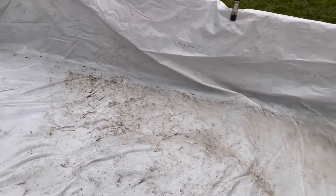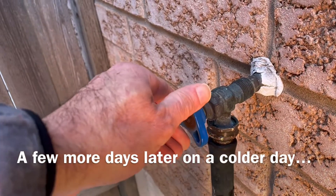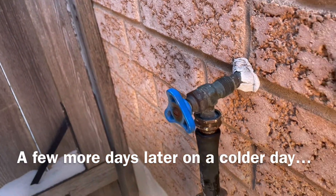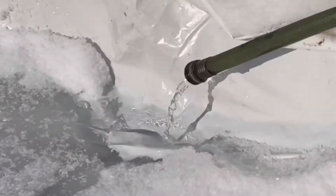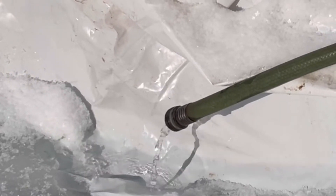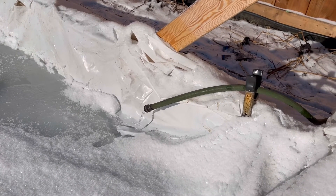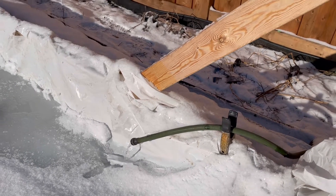A few days later, after most of the water ran out of the rink, I walked around to see if I could spot an obvious leak, but no such luck. So I got this other bright idea — I thought, well, how about on this really cold day I'll just trickle the water in really slowly, maybe the water will freeze before it can leak out. But that didn't work out either.